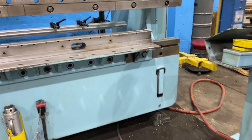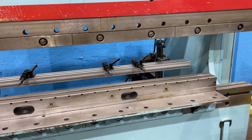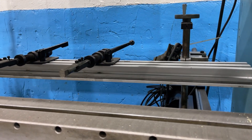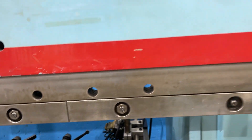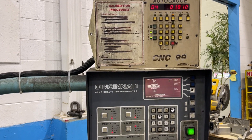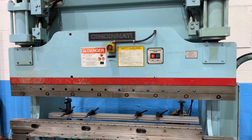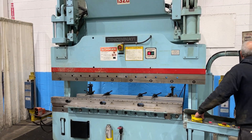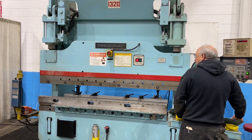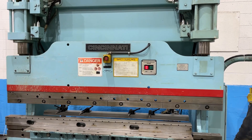Rapid advance press. Rapid advance, slow press, rapid return.